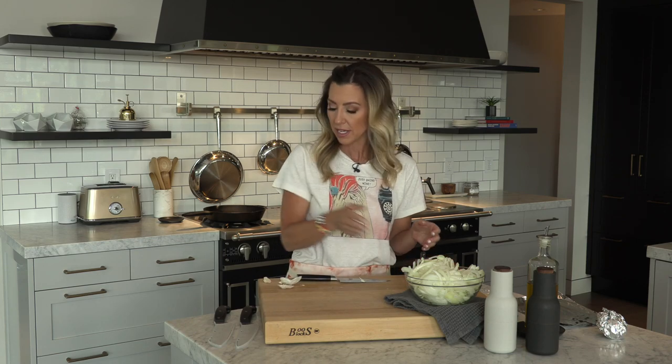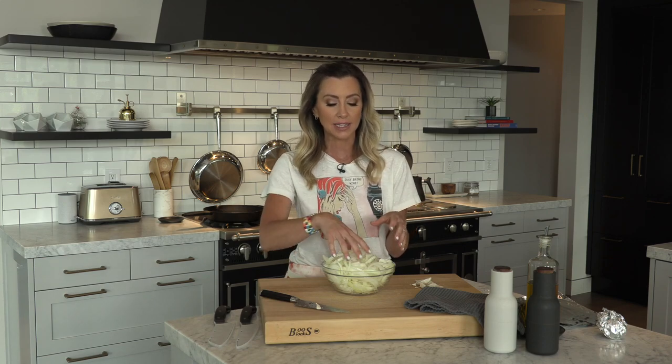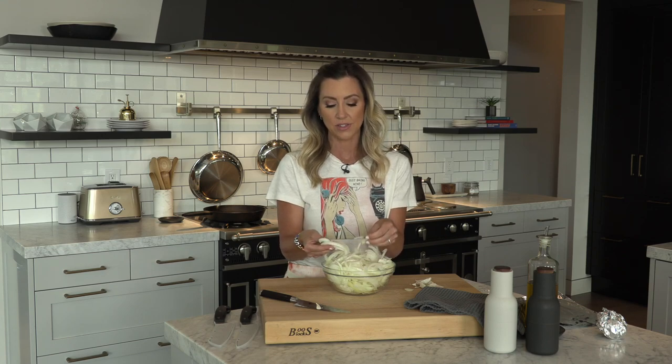Next up, caramelized onions — so easy to do on the grill. I love sweet onions like a Walla Walla or Vidalia, but you can use a red onion or shallots. If you're using shallots, you'll need about eight or nine; with a Vidalia onion, maybe three large onions. I like to have them sliced very thin, about a quarter of an inch thick. We're not going to use all these onions for the crostini — you can freeze or refrigerate caramelized onions to build on burgers, sandwiches, and all kinds of things throughout the week. It just brings an amazing umami-type rich flavor.